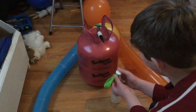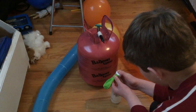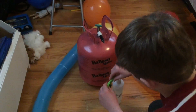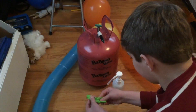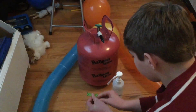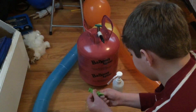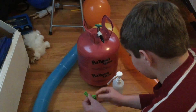Refer to how much Hi-Float to put in and be really careful — I found that it doesn't float very well if you use too much. Then take it off, pinch the neck, and rub it inside the balloon to make sure you give it a really nice coating and the whole thing is covered.